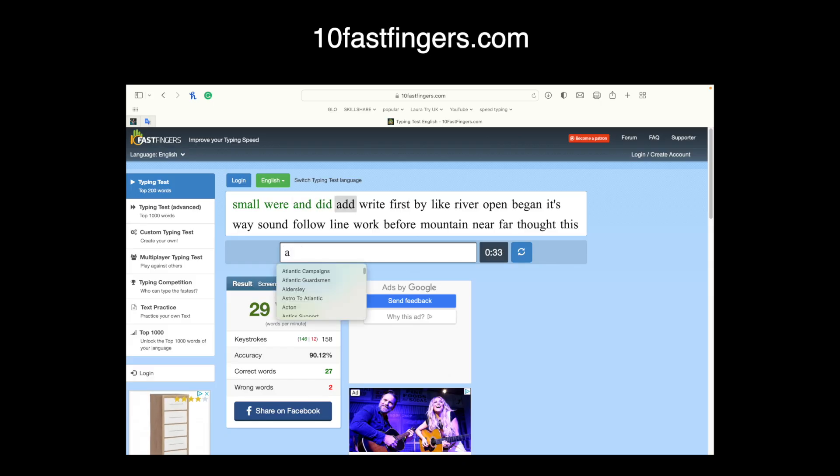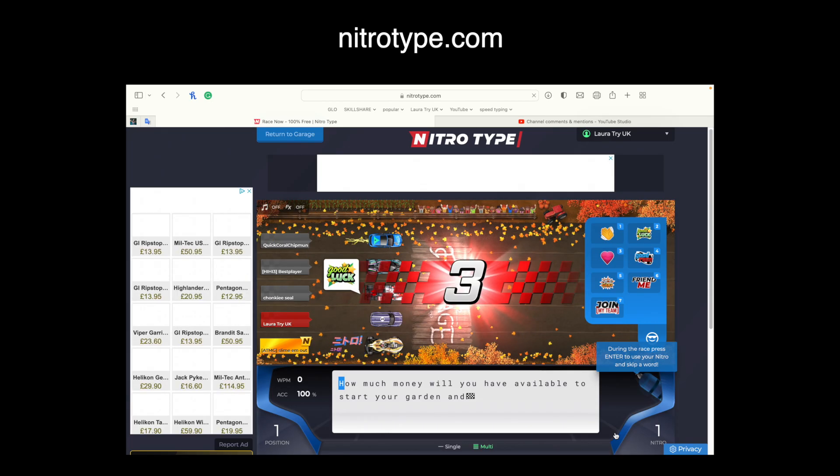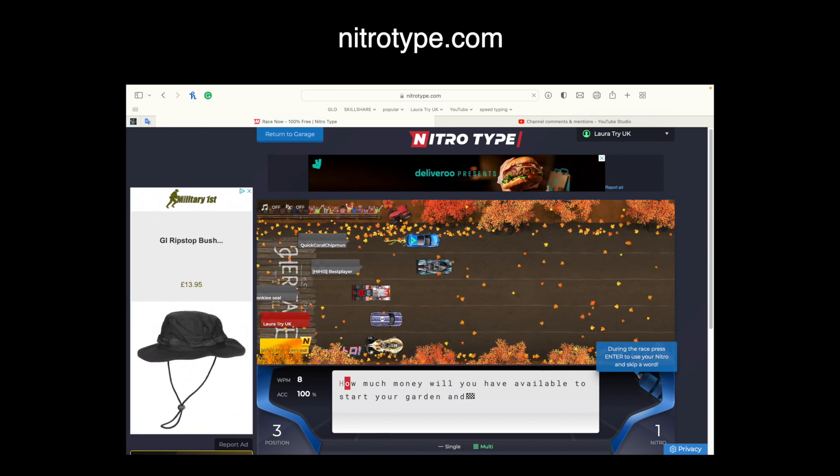At this stage, if you're thinking about learning touch typing or want to brush up on your skills and increase your speed, here are the websites I used: 10 Fast Fingers for your words-per-minute typing test, Typing Study and Key Bar for typing drills, and Nitro Type, which has games. Don't even get me started on that website — it is so addictive.